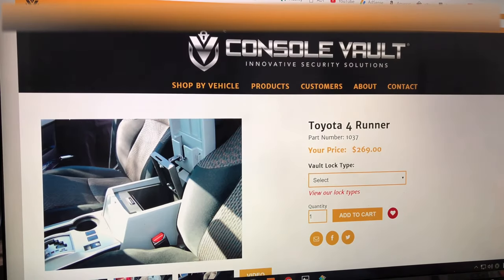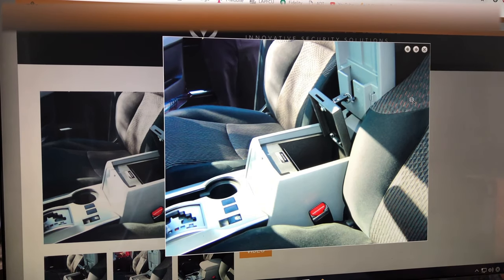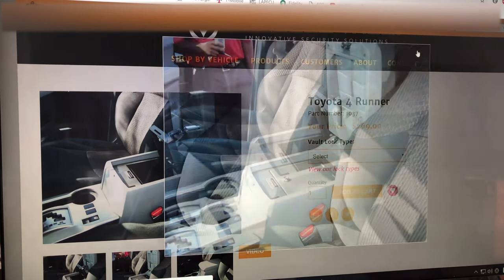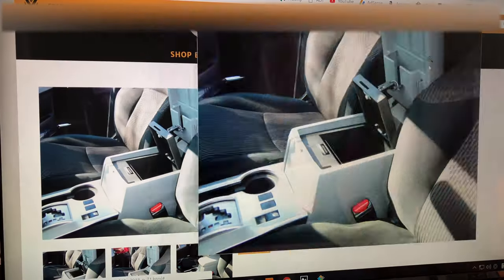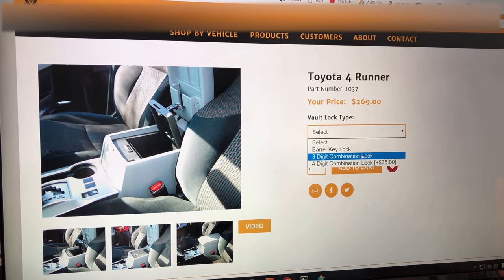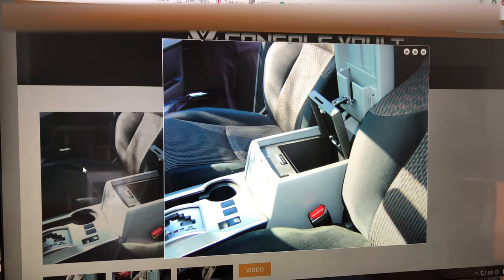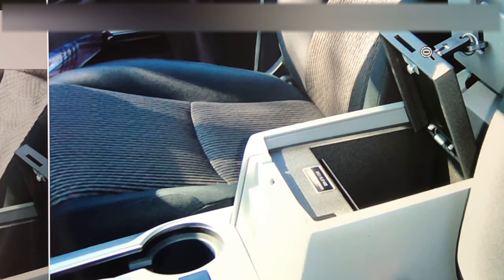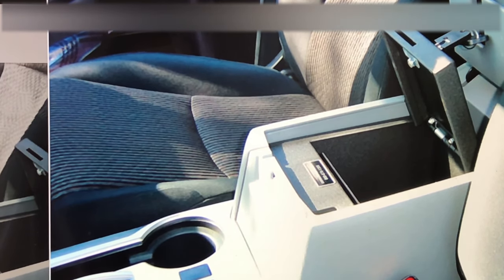Another brand is Console Vault — very similar concept. Everything looks similar but pay attention: there is no power charge port. It's $269, a little bit cheaper, and still has a three-digit combination lock. Look at the tab again — it's a small tab that goes around and comes through a slit. They are all similar types.